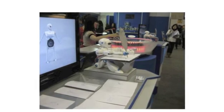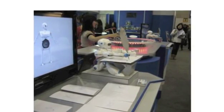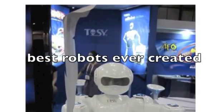I remember when I was a kid, I was desperate for a robot. And you know what? I'm still desperate for a robot. All my friends had them, and unfortunately, I was never lucky enough to have one for my own. Now I have the opportunity to own one of the best robots ever created.